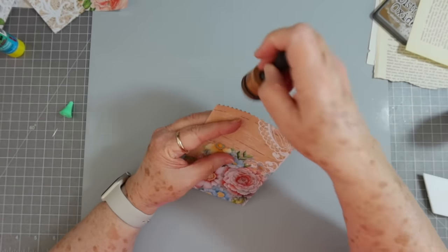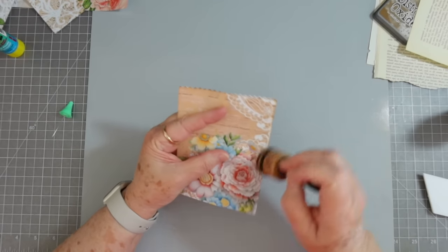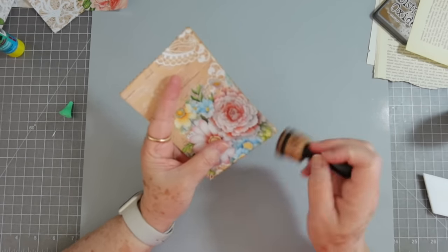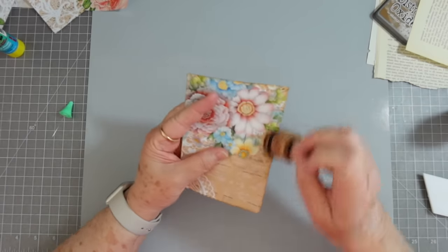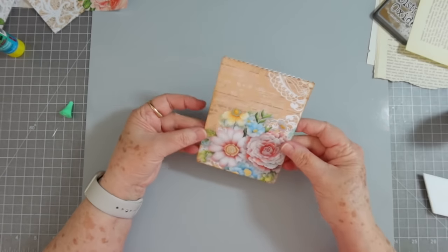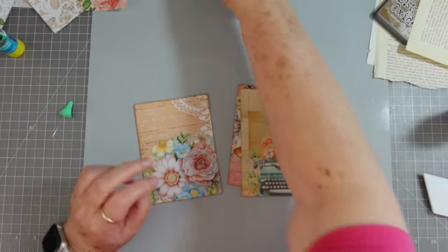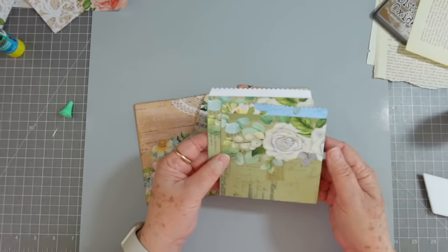If you don't have pinking shears, use whatever little scissors you have, or you can just use regular scissors and zigzag it across there, or leave it straight — make it curvy, do whatever you want. That paper looks good with ink on it. Okay, so I've made four just that quick, and then I had two more that I had made.